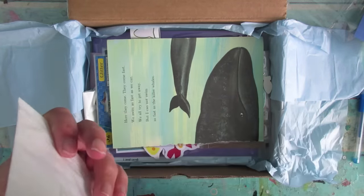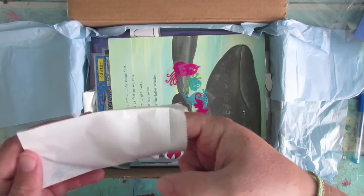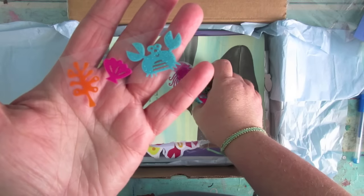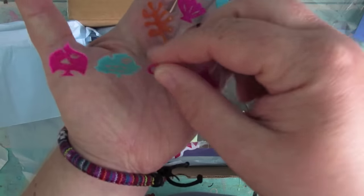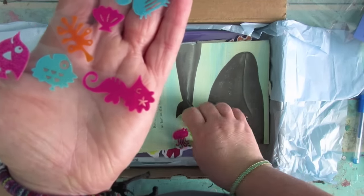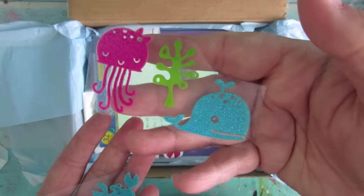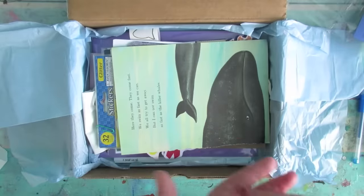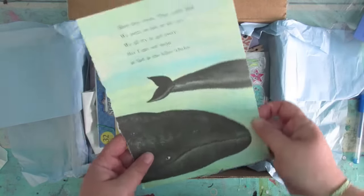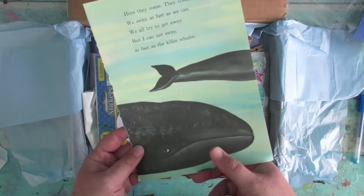Oh, what's in here? Some stickers! Some little glittery sea creature stickers — oh they're cute, how cute are they? They're really cute!